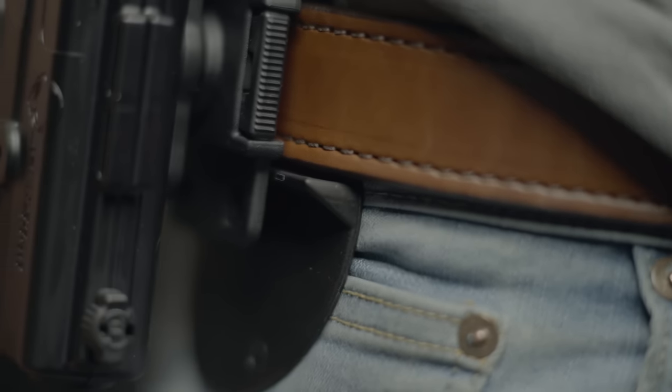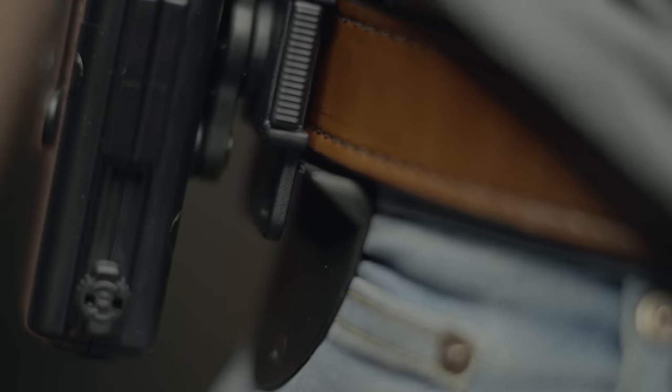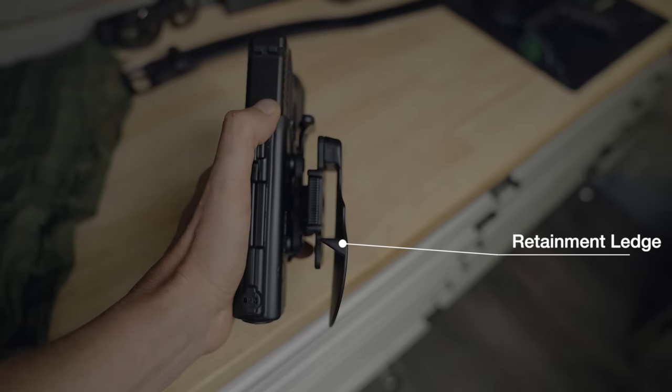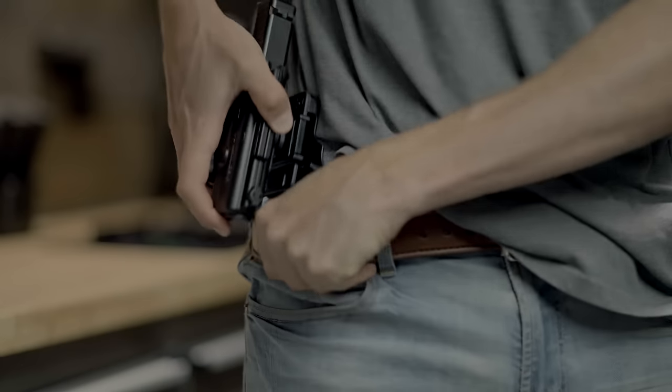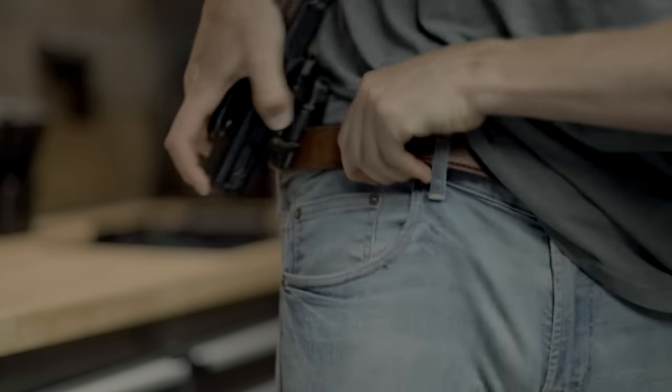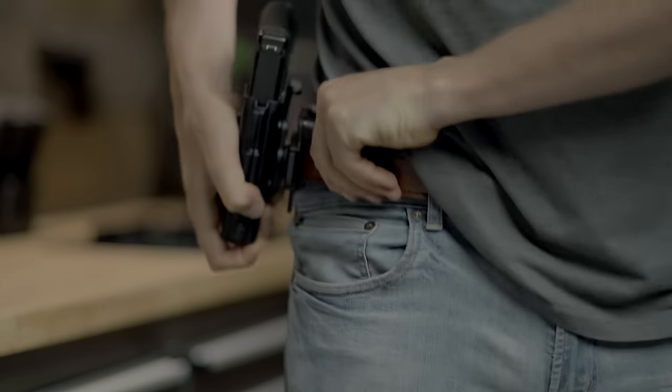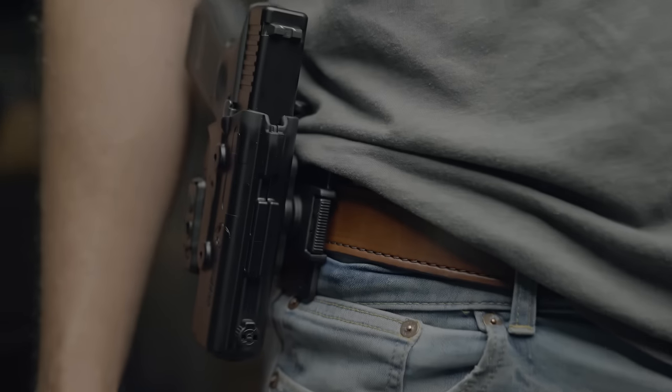Usually a paddle holster will stay in place, seated on the belt with the help of a ledge like what you see here. The paddle holster itself can be worn just behind the belt or even behind the pants if your paddle holster's ledge can get enough grip, which is why ours was made to be this deep.